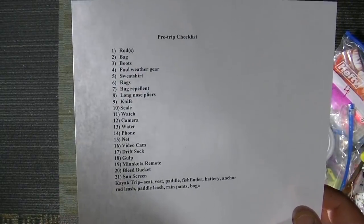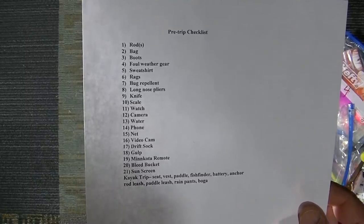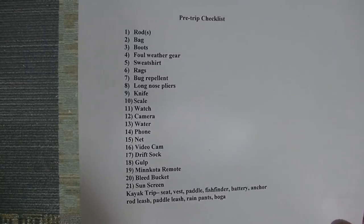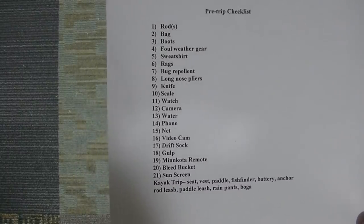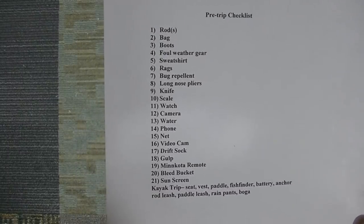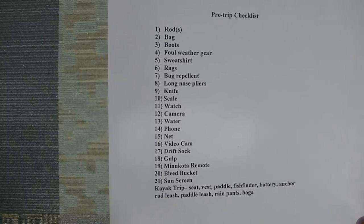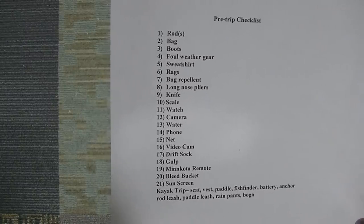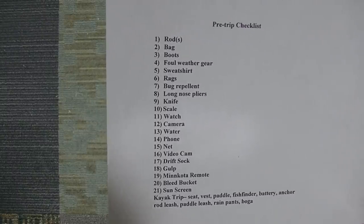This is my pre-trip checklist — I would forget something every single trip without it. It covers: rods, bag, boots — I need boots when I launch at a ramp — foul weather gear, scale, watch. A lot of this is obvious but it keeps me covered.